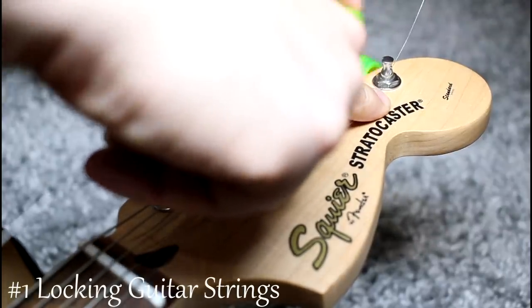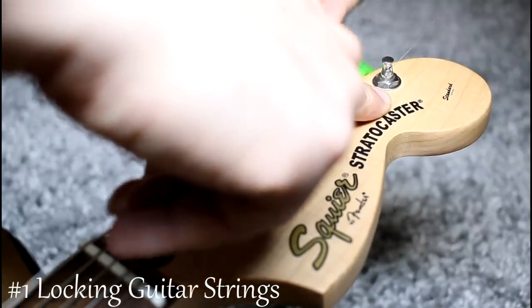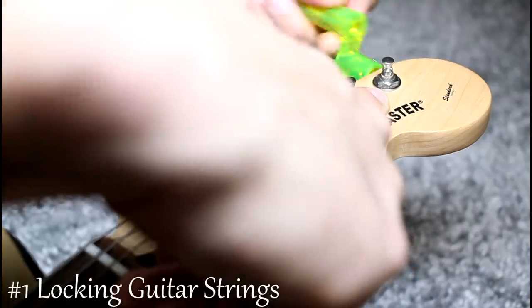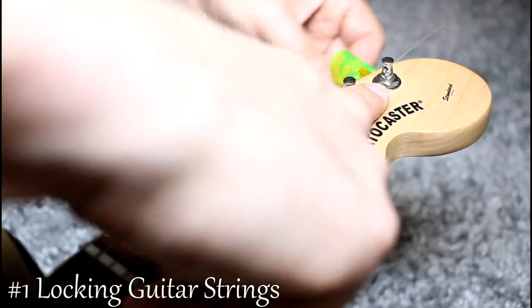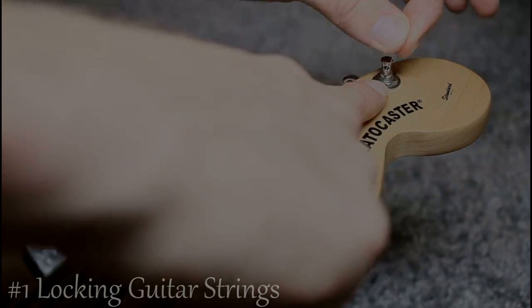I'll try to get a nice shot of it for you guys. You always want the coils to go down. And that's all there is to it — you'll see that the coils actually lock in this part of the string.